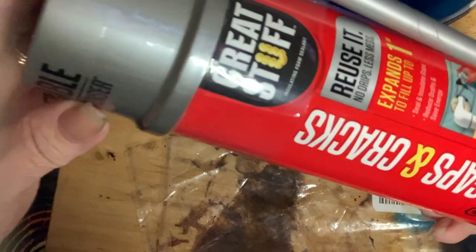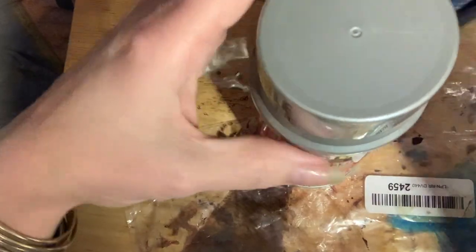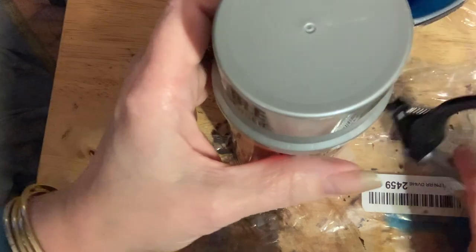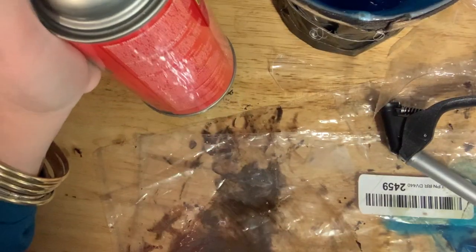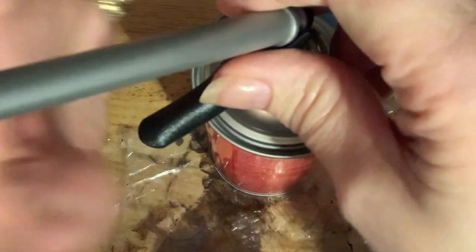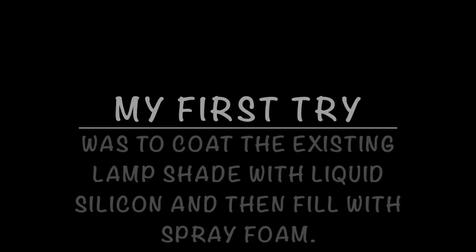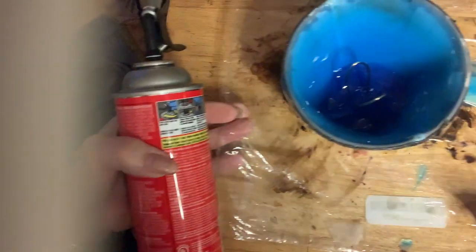So the first try, I was trying this Great Stuff foam that you'd use in your house to fill cracks. It's really nice — it expands and you can just spray it on into your project. Now they say that you can use some and then use it again. Sometimes that works, but other times it seems to dry up. So it's best to use what you really need all at once. My first try, I decided I would coat my existing lampshade with liquid silicone and then fill it with spray foam. I did use a release agent before coating it with silicone, and you will see in this part of the video how the spray foam looks when you're using it.